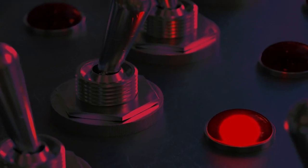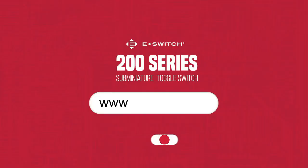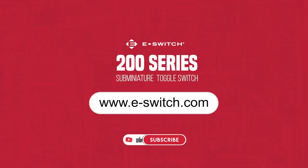To really see what this switch is capable of, head to our website where you can view and download several spec and datasheets. Thanks for watching.